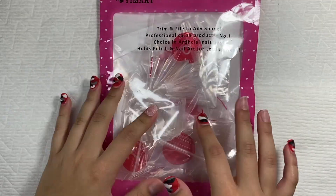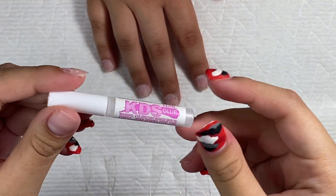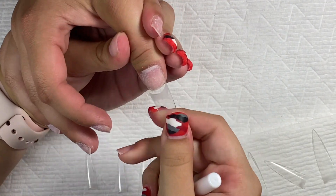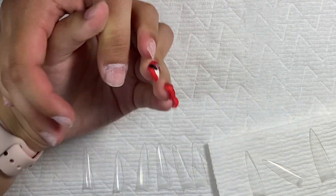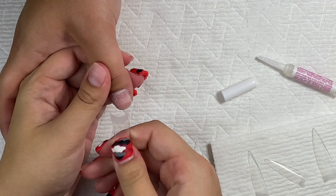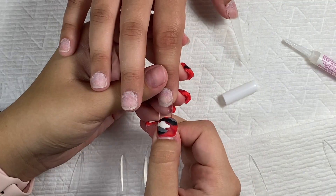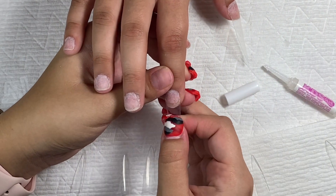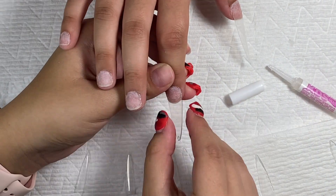Now I'm going to take these tips that I got from Amazon and apply them to the nail using this KDS glue, which I also got from Amazon. Everything I use will be linked in the description. I fitted all the tips and made sure they all fit, then I put a little bit of glue onto the nail tip and stuck them on. If the corners of the nails didn't get any glue, I made sure to fill those in.